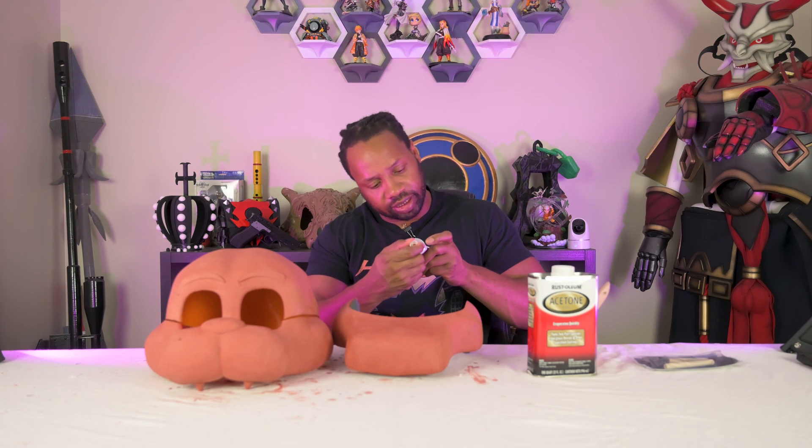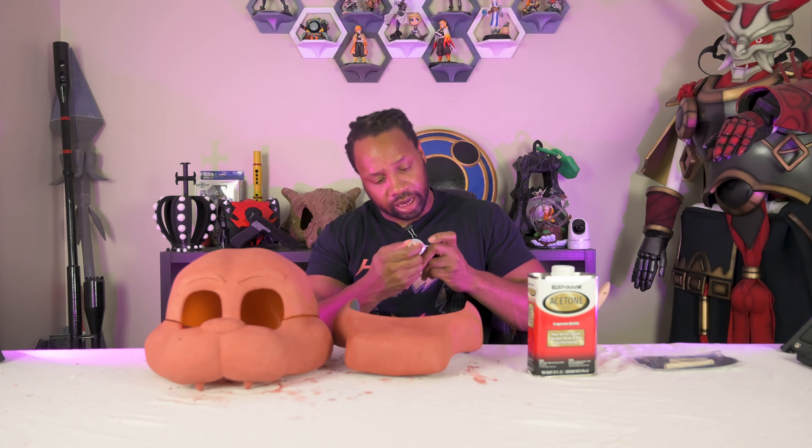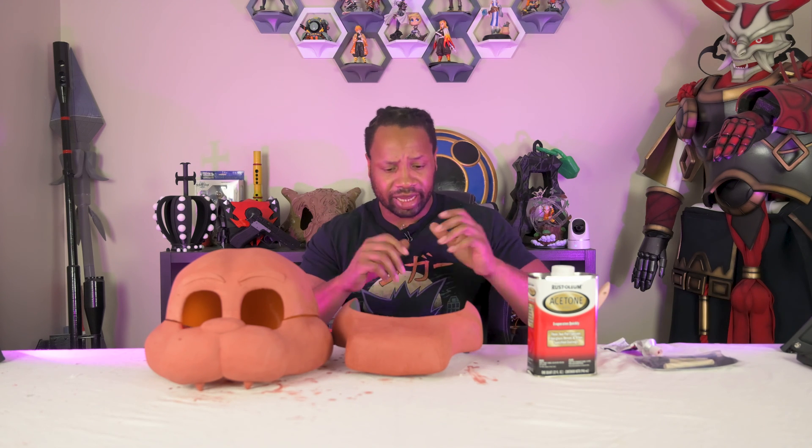Anyways, we're going to jump over to sanding this. We're going to let it cure a little bit longer, maybe overnight. It doesn't take that long — I think it only takes a few minutes actually, because again, it already dries fast. And then with the acetone, I mean, I can touch everything and I just finished this. So I probably could sand it now, but I'm just going to wait a little bit. After sanding, it will be ready for its primer coat and then for the actual paint. So let's hop to sanding. Be right back.